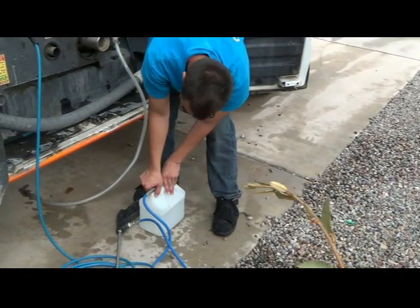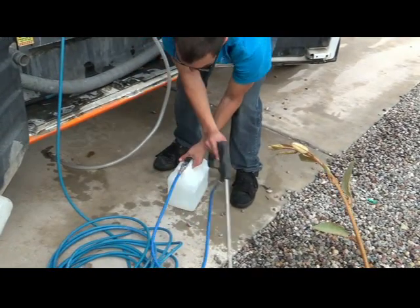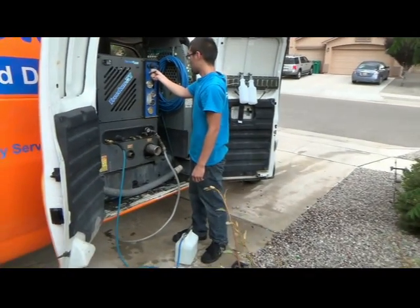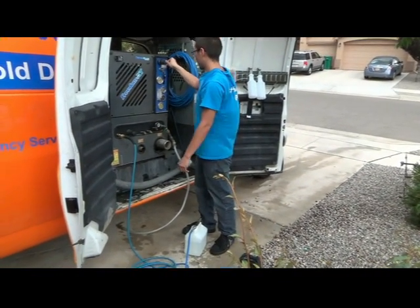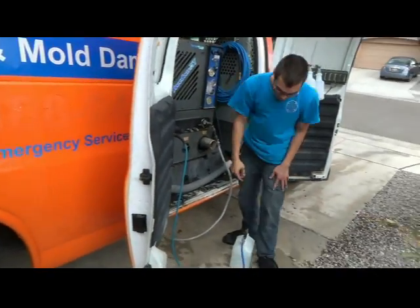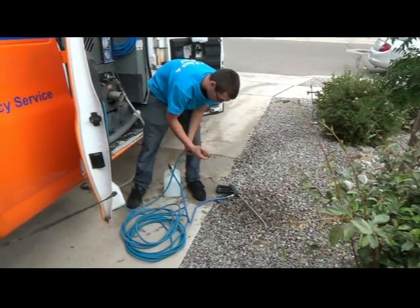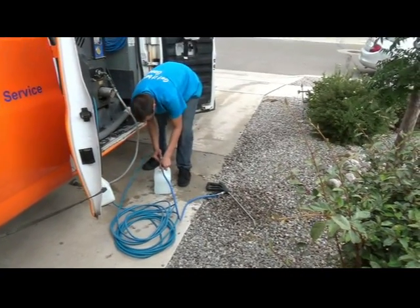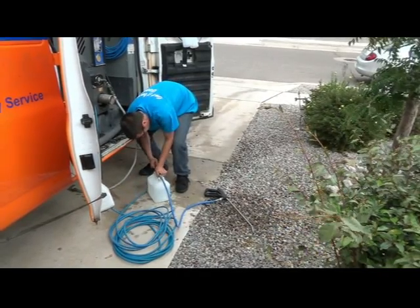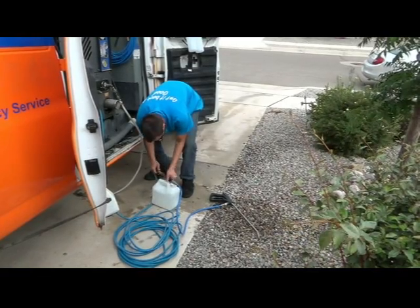Jake's got fresh water in the Hydroforce and is going to start the machine and flush it with the pressure pump used to apply the Teflon. Whether we're using a Hydroforce or a pump-up sprayer, flushing the product out to make sure the tool doesn't get destroyed is key. That's the end of this video — thank you very much for watching.